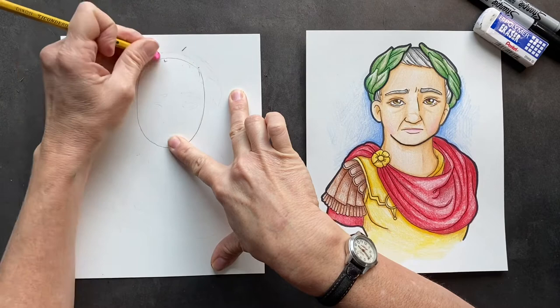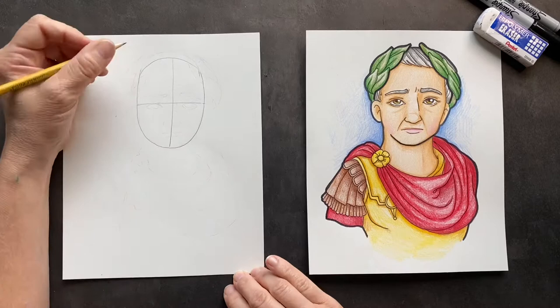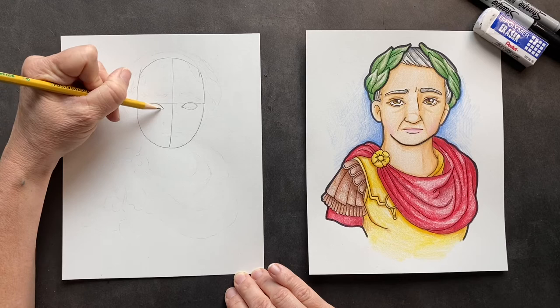We're going to go down the middle and then go across the middle. We're going to put his eyes in there — put the shape of his eye. This is where the little duct is, and then come back around. Do the same thing on this side: go up and over to where the pink part is and then come back.